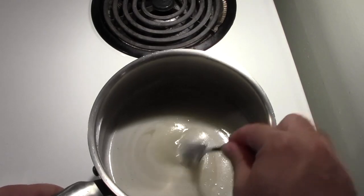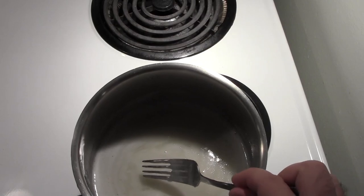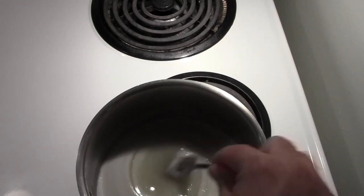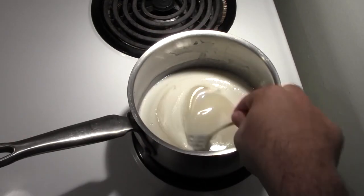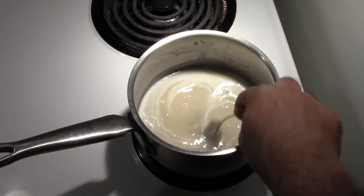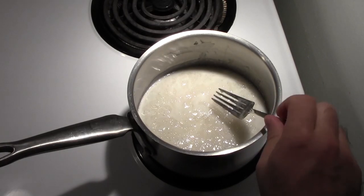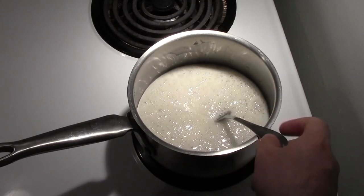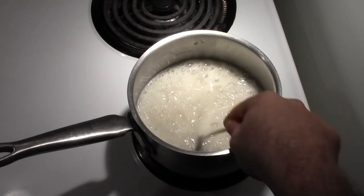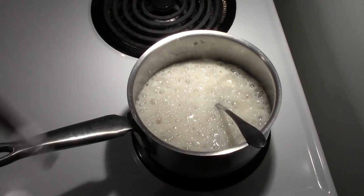We're now ready to move to the next step. The sign that we're ready is the solution is no longer granular — all those sugar crystals have dissolved. It's a little harder to tell with the dry malt extract in there because it does cause some foaming and we'll start to get some coagulation of the proteins, but the main thing you're looking for is a lack of sugar crystals. We're now going to heat it to the next step where we start to foam up the sugar, driving what are called inversion reactions.